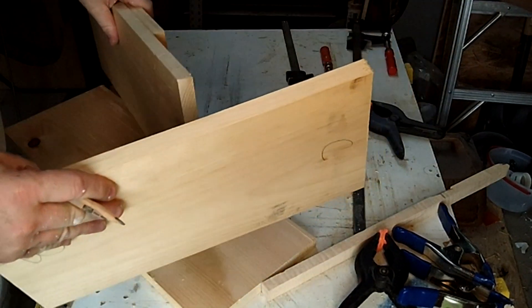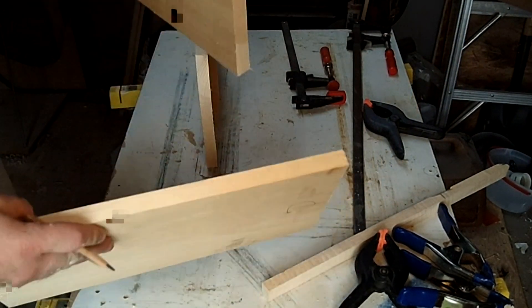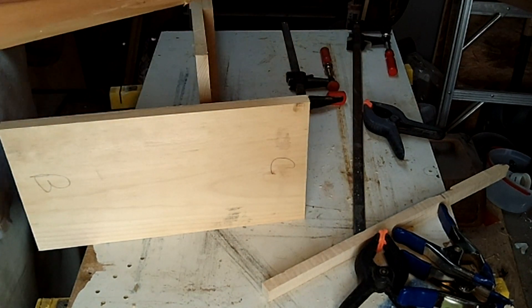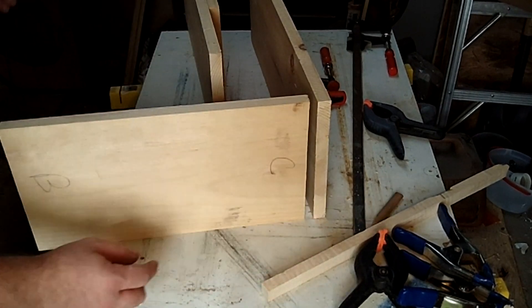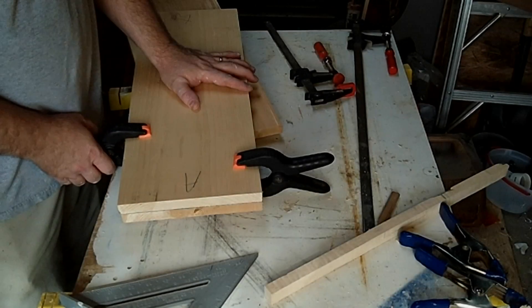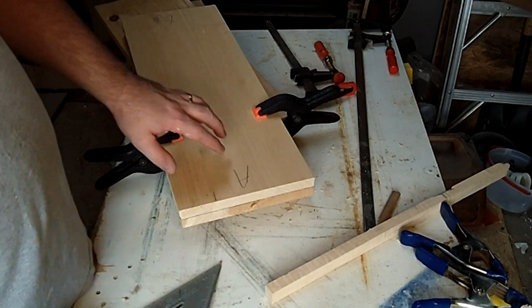This amp does have some weight behind it — it'll probably weigh around 40 to 50 pounds easily. So I'm going to put some finger joints in here to make this joint a little stronger than if it was just a butt joint where the two pieces butted together without any other type of fastener.